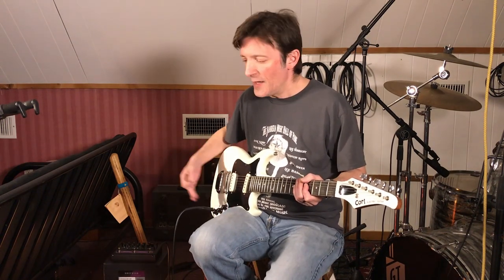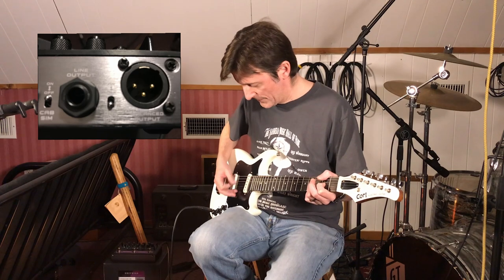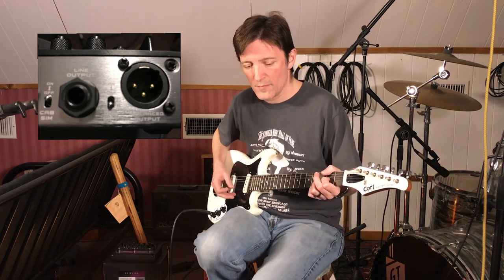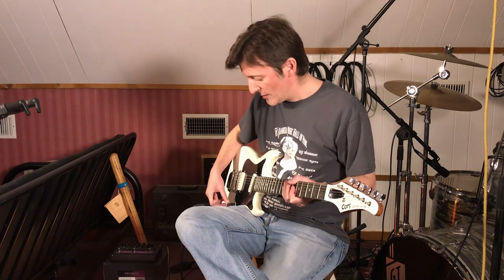So this is with both pickups on the Hot Tone British Invasion channel through the cab simulator. Now I'm going to switch over to a Shure SM57 on the little custom-made cabinet with the Vox 10-inch speaker, also connected to a PreSonus MP20 as the mic preamp. So this is the Cort electric guitar through the Hot Tone with the speaker cabinet.